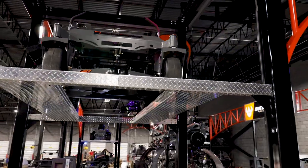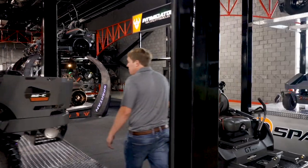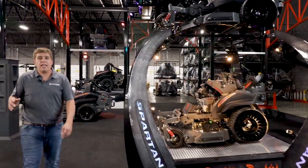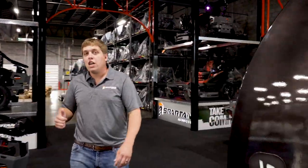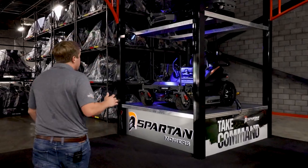Now from there, you're going to get to our RZ HD series, which is in the far corner. The RZ HD series is our entry level to the Parker hydraulics, to our ROPs, and new for this year, we put nine and a half gallon fuel tanks on it versus the five gallon fuel tanks.